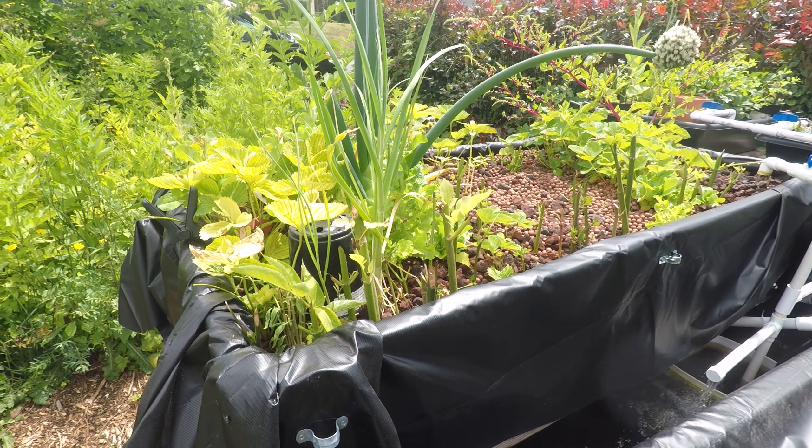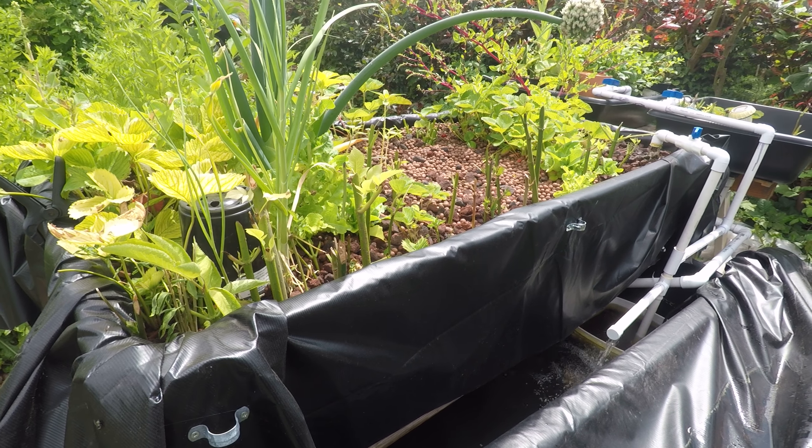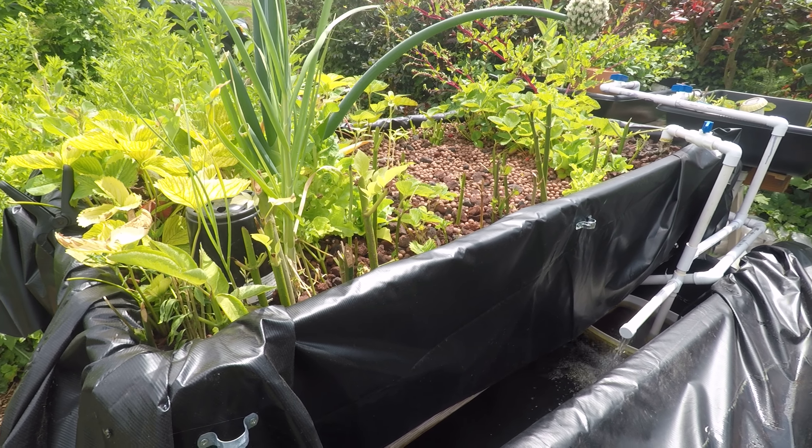Hey everyone, this is Jesse with FarmingSeattle.com. I wanted to do an overview of the aquaponics bed.